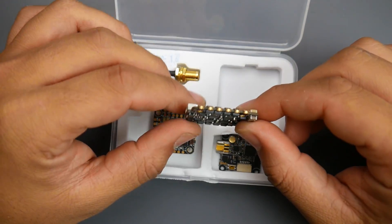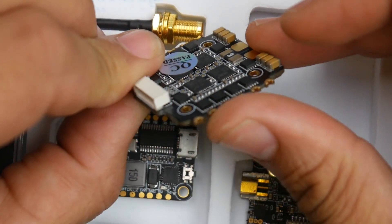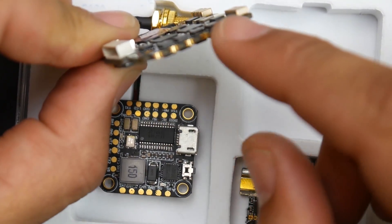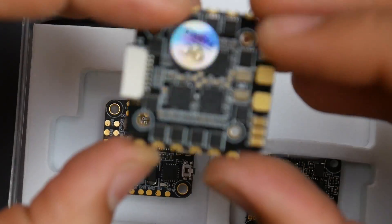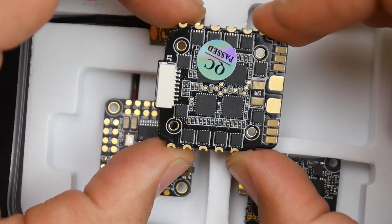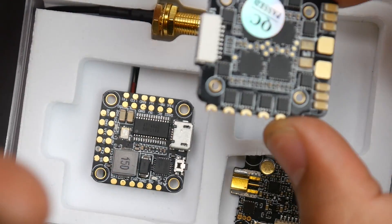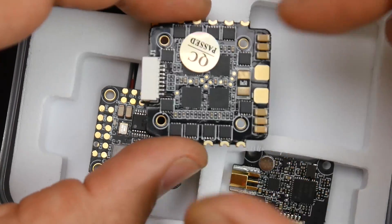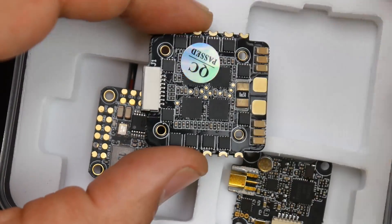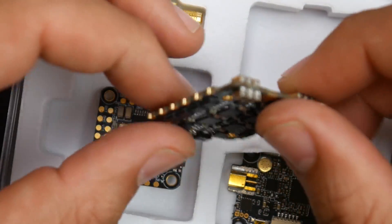If you take a closer look at the ESC, they've gone ahead with edge plating. This is a very expensive process, and it means they're using a proper manufacturer. That's a good sign, because with the older XJB stacks I've had issues where I would rip off the pads while taking out my battery — the pads would just come off. Here, that's not supposed to happen.